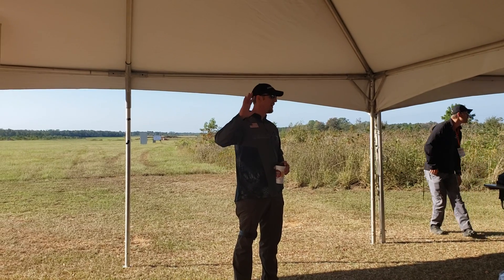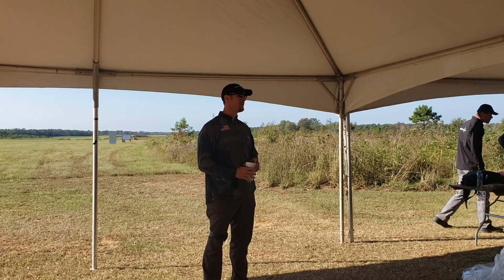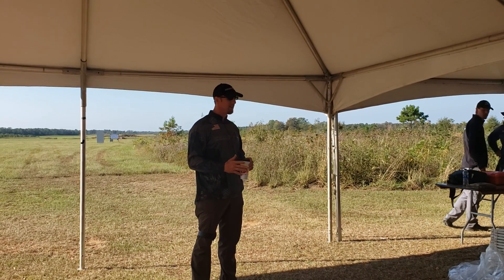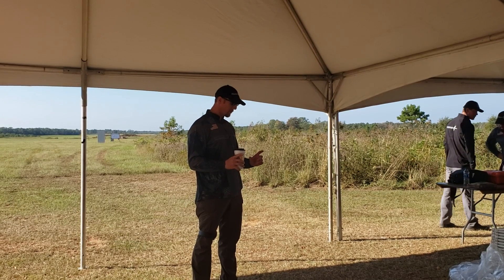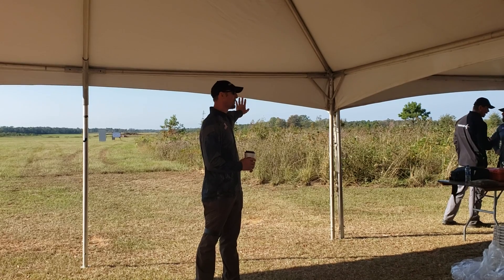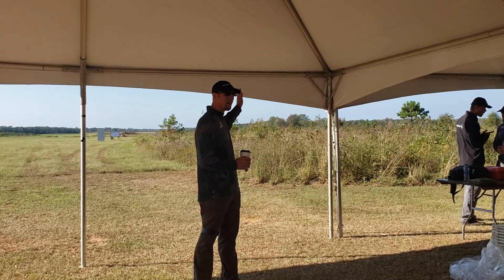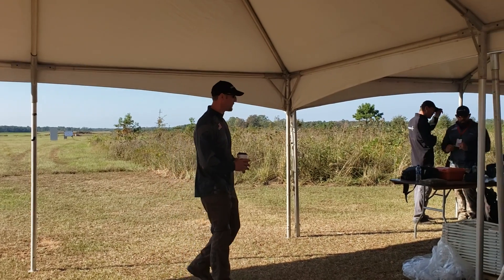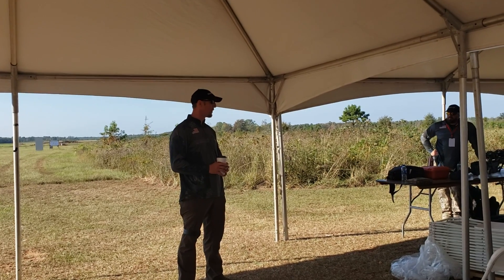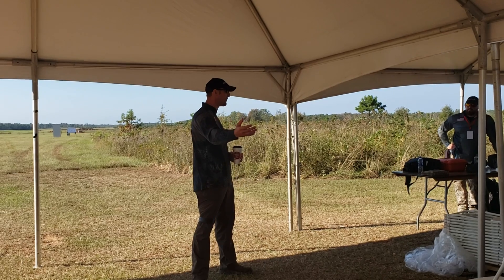So to get started, show of hands — how many people here with their best rifle, best load, can confidently come out to a range at a hundred yards and shoot a minute of angle or smaller group? So if I take a ten inch round plate and put it on a post up in the sky at a thousand yards, everybody can hit that on the first shot, right? But y'all just said you have one minute of angle rifles.